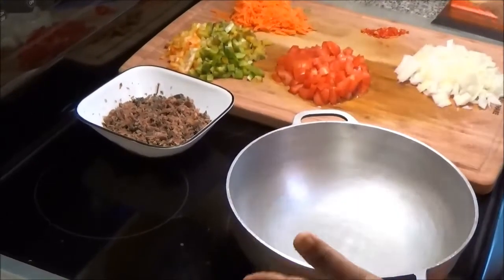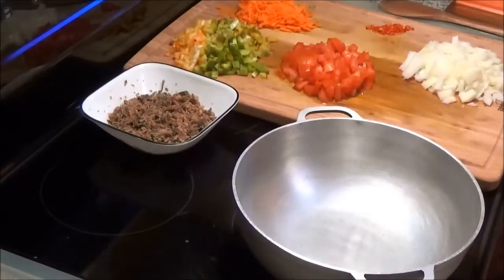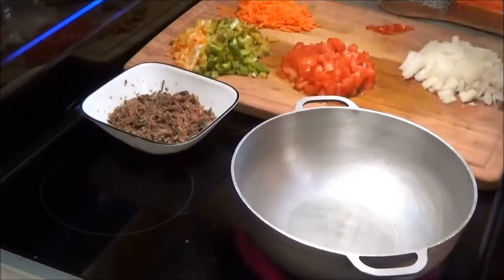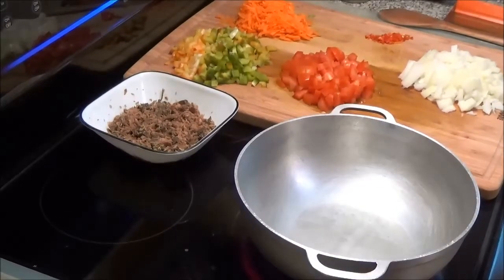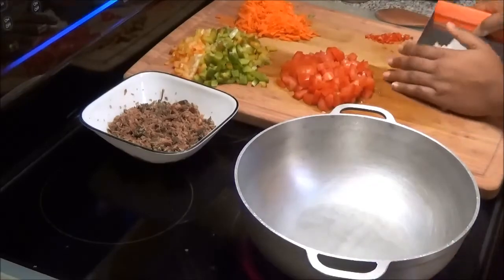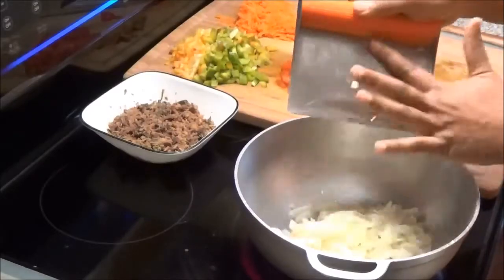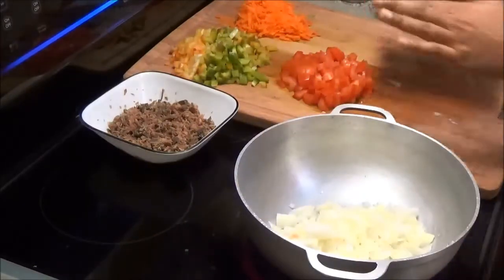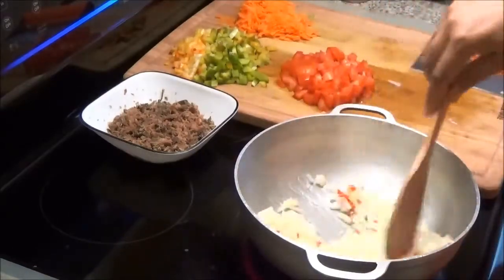Put a pot up on medium high and add about a tablespoon of oil. Allow that to come up to temperature. Once your oil is nice and hot, add your chopped onions and your chopped hot pepper, and allow the onions to cook and get soft.